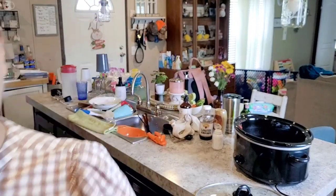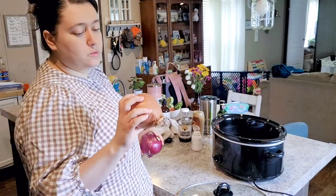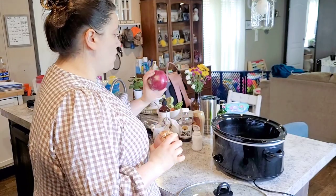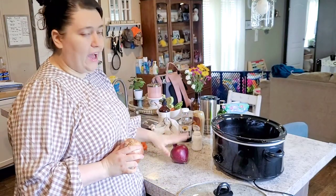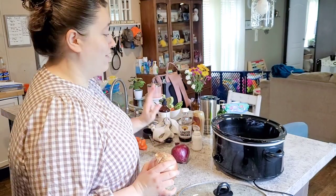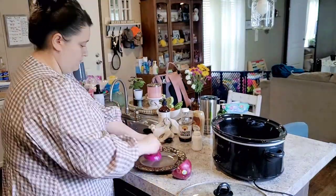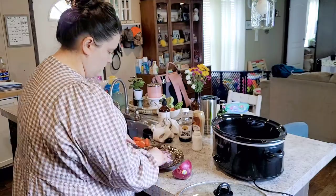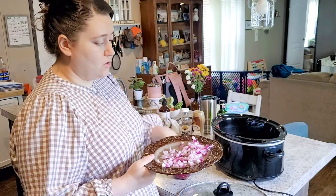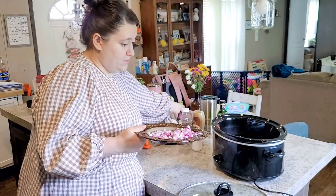I thought I had a yellow onion, which is what I primarily cook with, but it's no good. Luckily I have a red onion — I'm going to put probably half of it. This is to taste, so you could really put the whole thing, but I'll just do half and chop it up. That's about half of an average-size onion or a third of a large one.